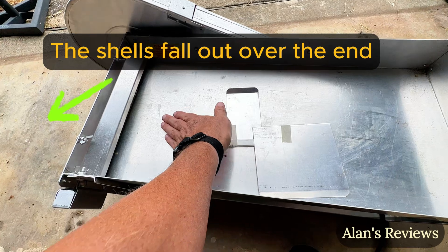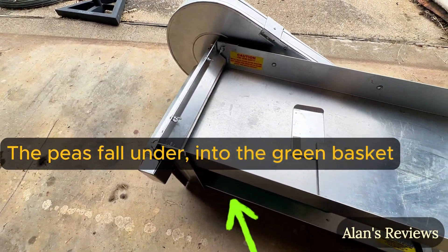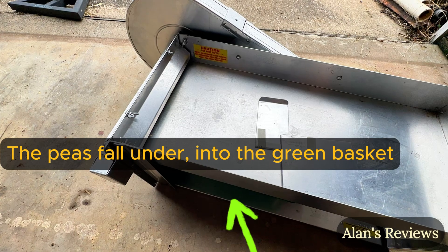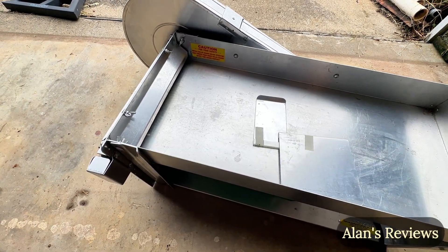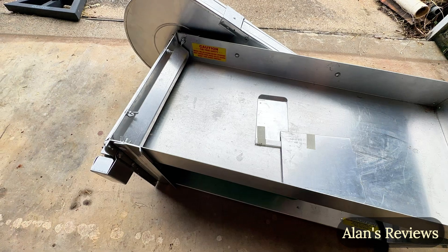The peas come over the table, you run them through, they fall out in the basket, and it just really does a good job. This thing has been around for decades — like the 70s, I think, or before. It hasn't changed a bit because there's nothing to change. It's that good.